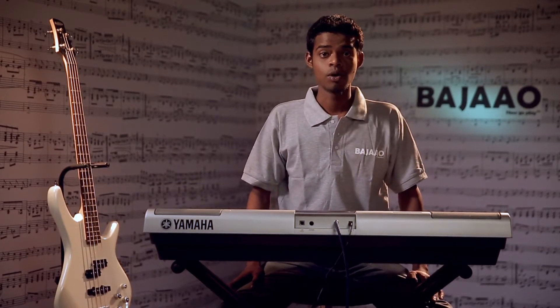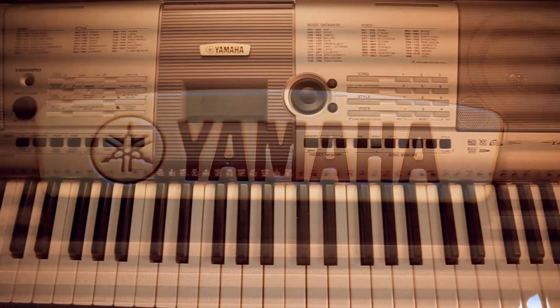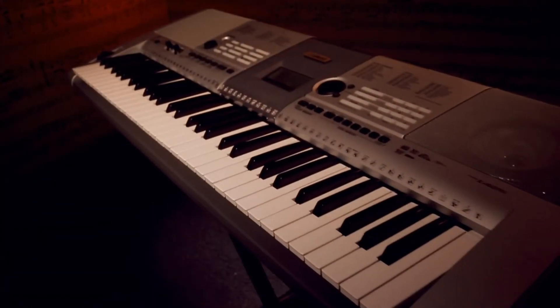Hey guys, Rahul here from Bajao. What we have here today is a really special digital keyboard designed by Yamaha specifically for the Indian market. The most notable feature is the addition of custom Indian voices and styles, perfect for those looking for an entry-level keyboard that will help them play Bollywood and traditional Indian styles.